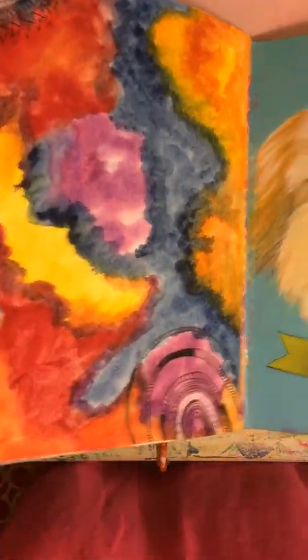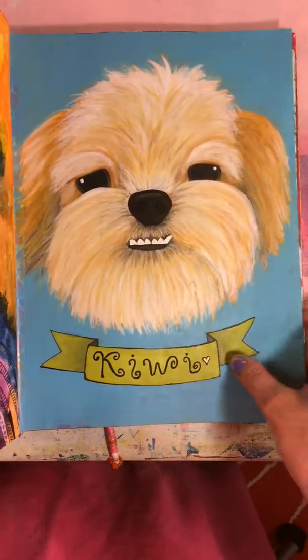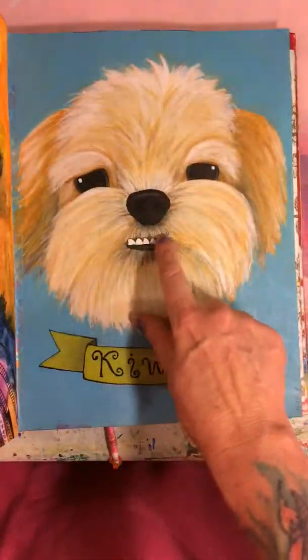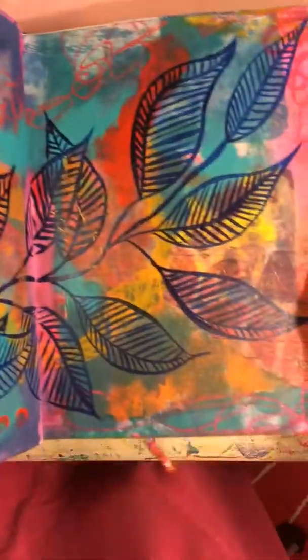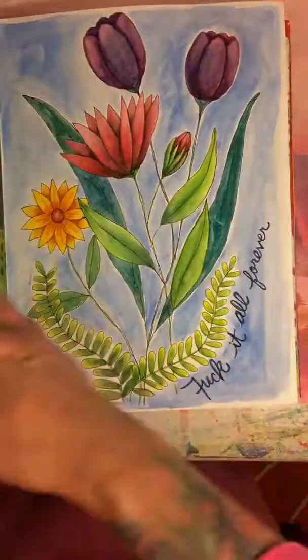Here's the start of something — I went to visit my dear friend Mermaid and I did a little portrait of her dog Kiwi. I liked the way Kiwi had these funny bottom teeth that stuck out.